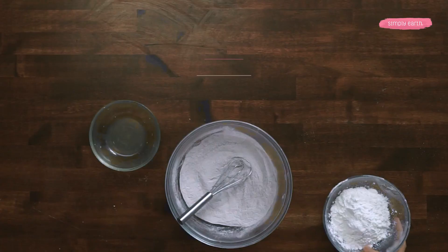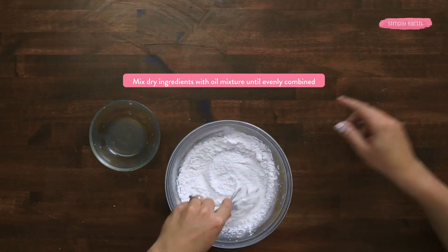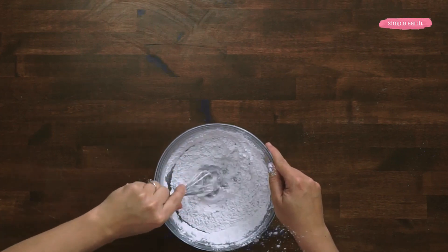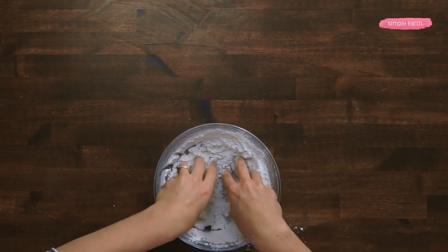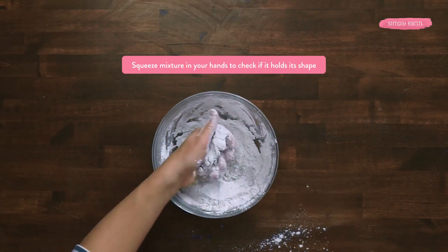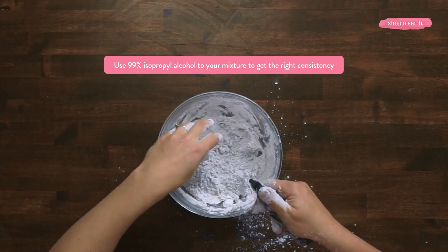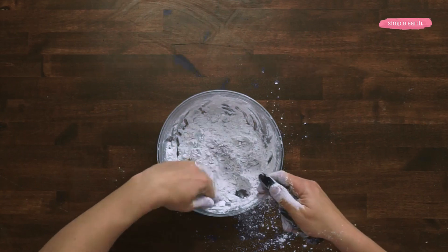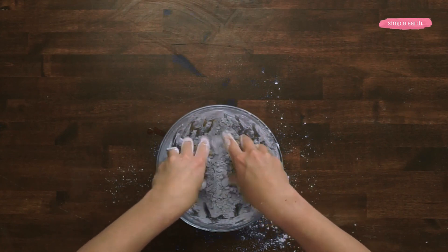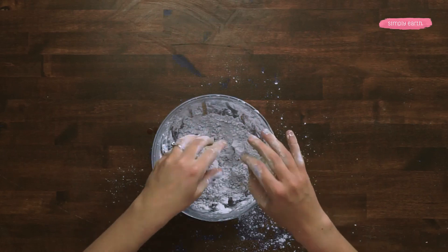I'm going to add the oils to my baking soda mixture, but first I'm going to add the cornstarch and stir that in. I'm gonna mix this by hand until it's nice and evenly combined. I'm gonna squeeze it and see if it holds its shape — it's quite dry. I'm gonna add some isopropyl alcohol to get it to the right consistency. Now if I squeeze it in my hand, it holds its shape. That's looking good.